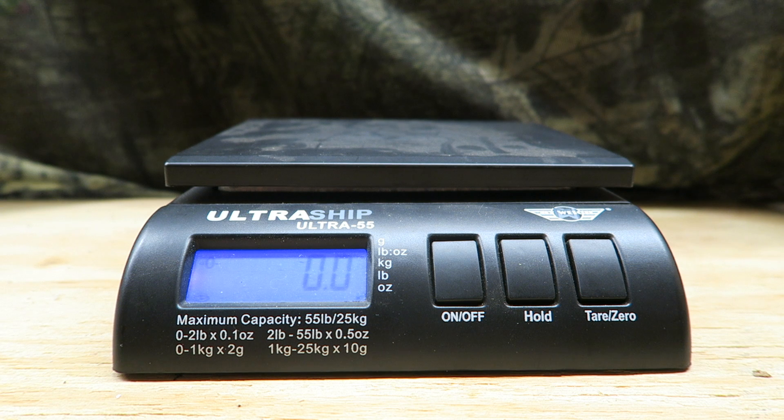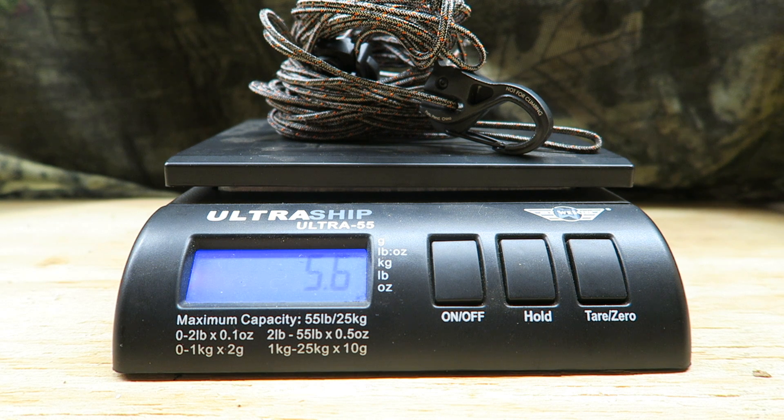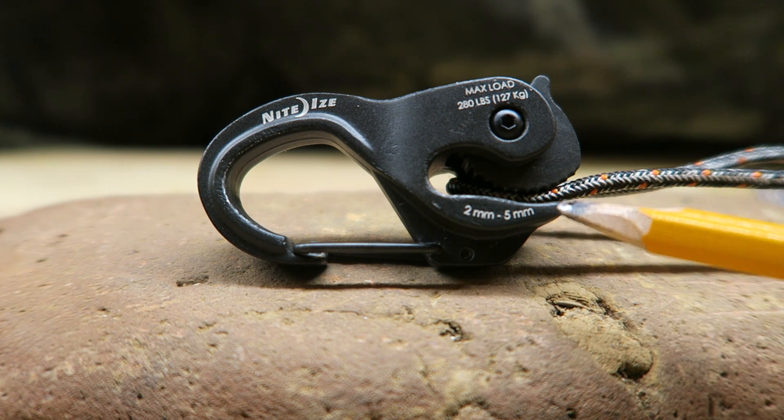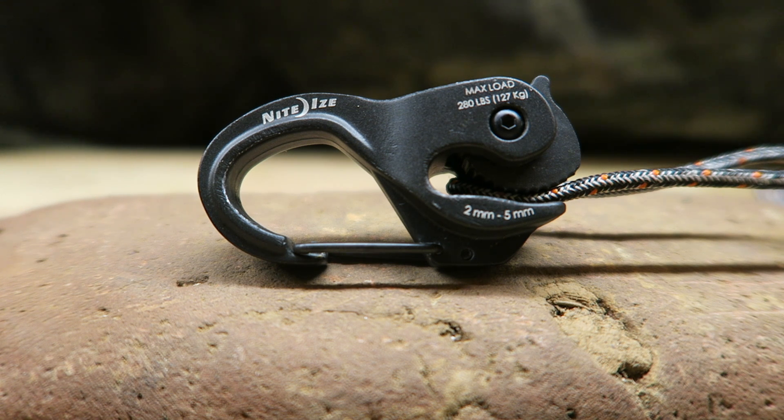Okay, let's weigh them now. Keep in mind the more cordage you add the heavier it's going to weigh, so you can add or take away weight. This just happens to be my setup. That one right there has the most cordage — that's 3.2 ounces. The total weight on those straps: 5.6 ounces. I love these cam jams. The cord fits two millimeter to five millimeter. These are the metal cam jams, and they have a max load of 280 pounds. Multiply that by two and that's 560 pounds, so I think even these small ones will hold most of you guys out there.